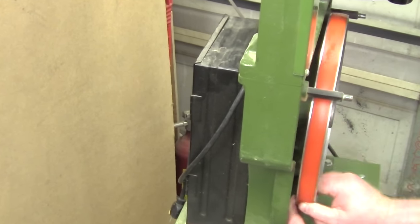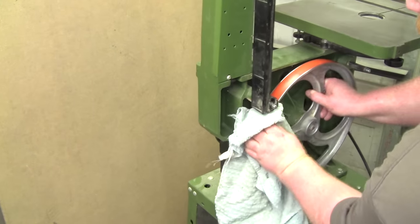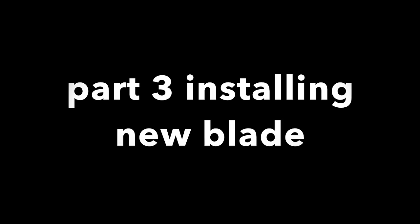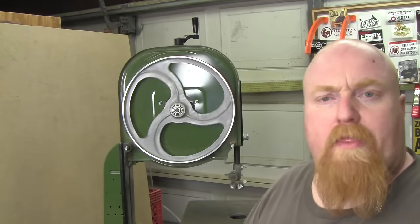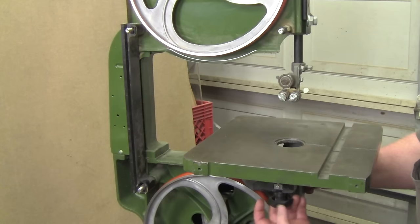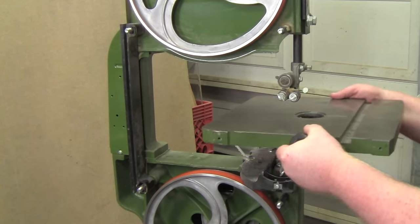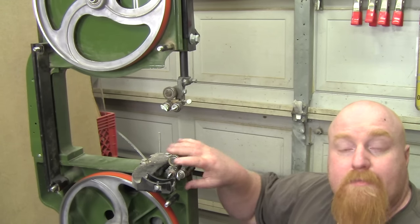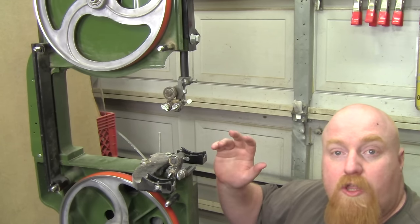Now you have a nice clean crown, so you're done with this tire. Just wipe off the water and you're good to install the blade. Now that the new tires are on, I'm going to install my new blade. To get started, I want to remove my table. With the table removed, I want to reset all my bearings back so they're out of the way when I install the blade.